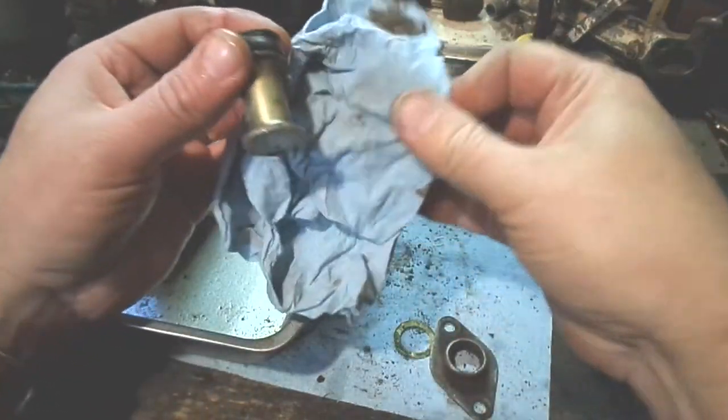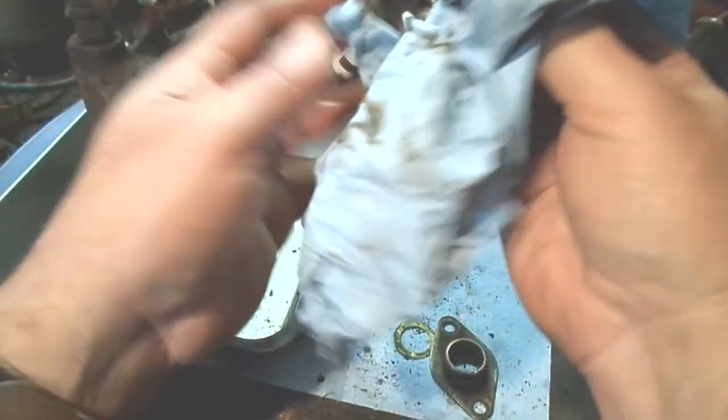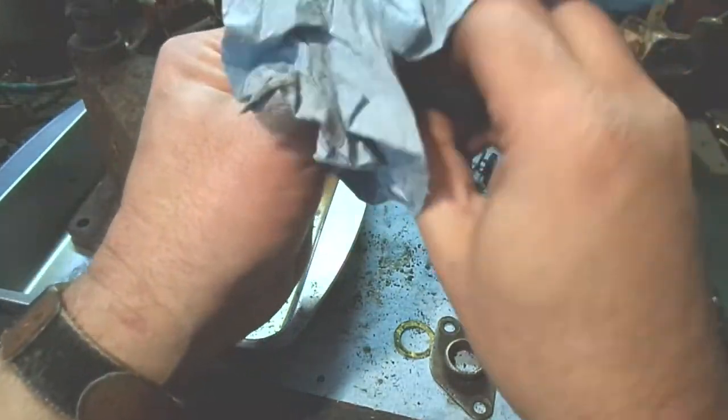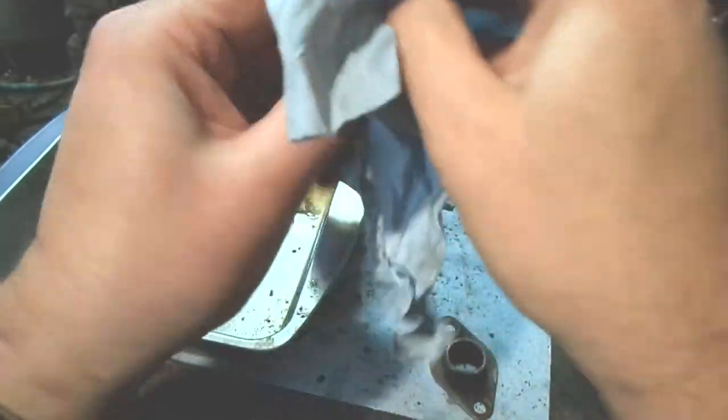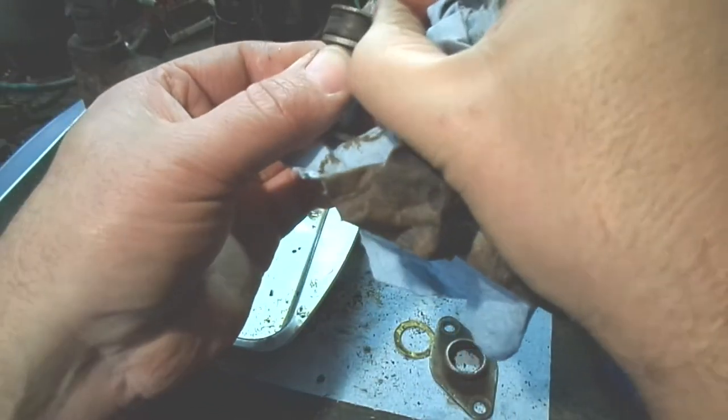This master cylinder is a fighter — I've had ones that look like they should work fine and they won't build up pressure. This thing here looks absolutely nasty and has no business working at all, yet I was able to build brake pressure with it.